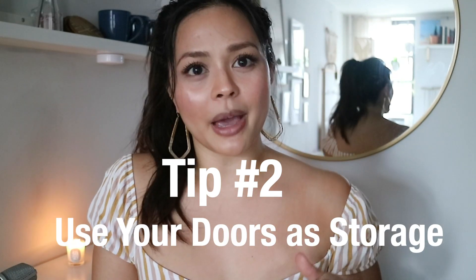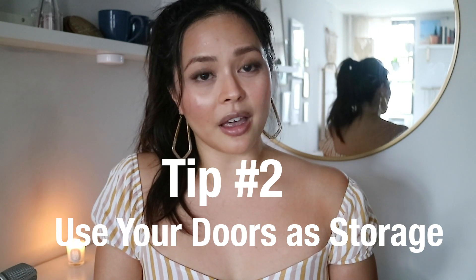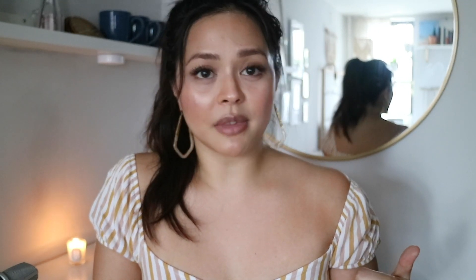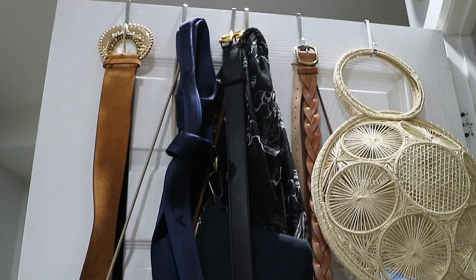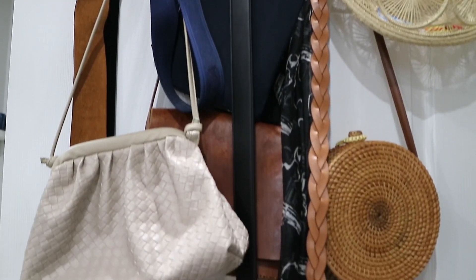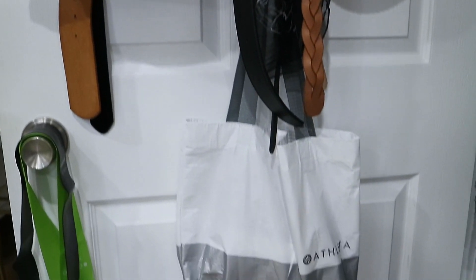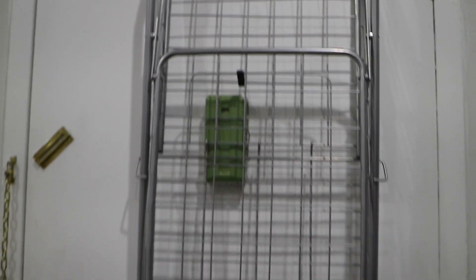Tip number two piggybacks off of tip number one because you're using your doors as more storage. Doors are kind of like walls except they move. So anything that you can hang over the door, use it. I like to use these individual over-the-door hooks because you can customize them to however many you want over your door. You can flip them the other way and space them however you want — I think they save a lot more space than the ones that are already built.